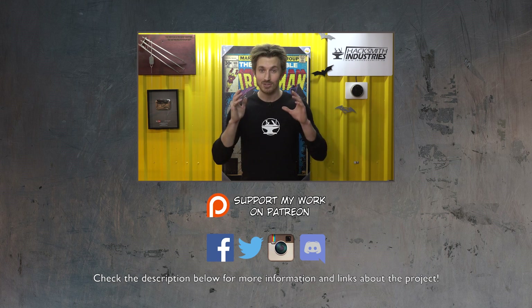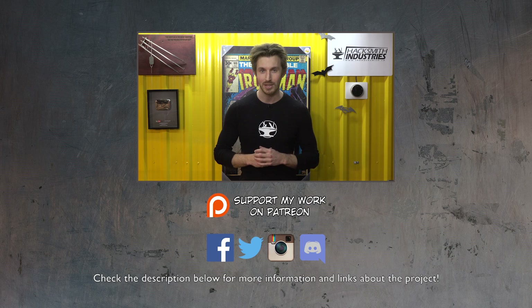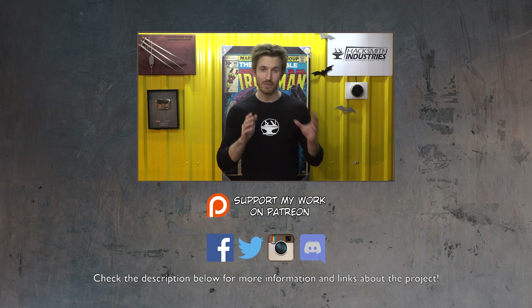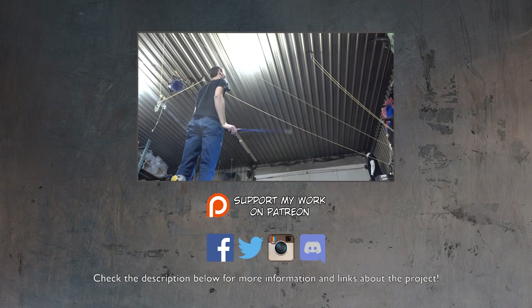Don't forget to subscribe, and if you guys want to see updates on this project in between the videos, make sure you follow us on social media. We post pictures on Instagram pretty much daily, as well as Facebook and Twitter. Wow, that was way easier than I thought it would be.